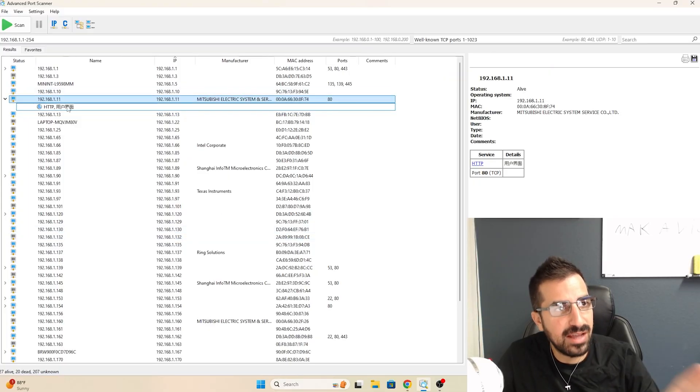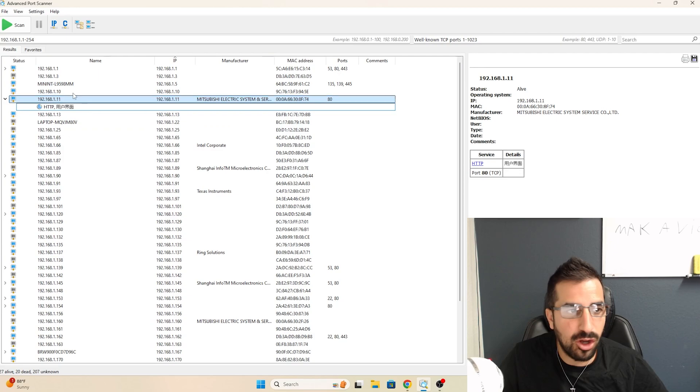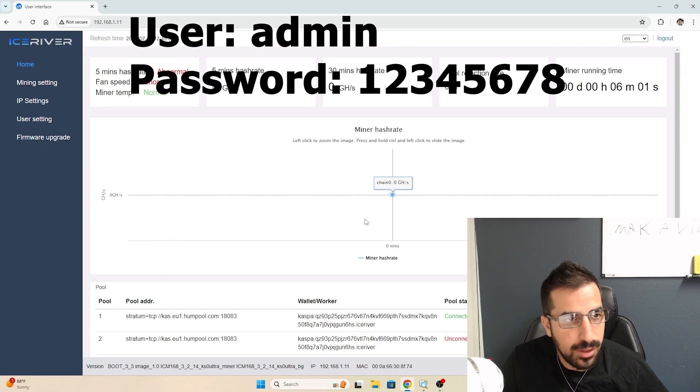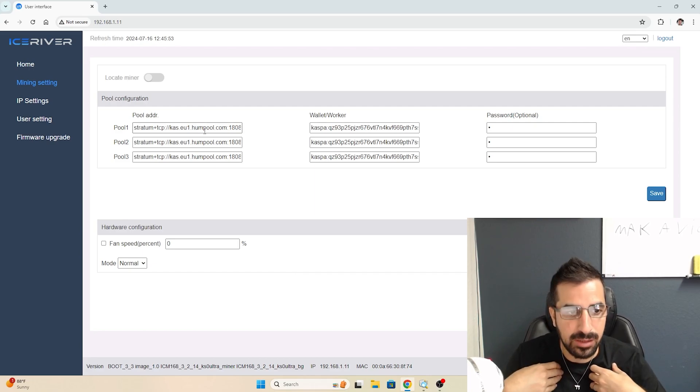Let me show you how to set it up on the computer. I open up Advanced Port Scanner — it's free software to find the miner on the network. Mine is 192.168.1.11. I simply type that into a browser and we see the IceRiver interface. In the mining settings, we have to change this so I get paid.